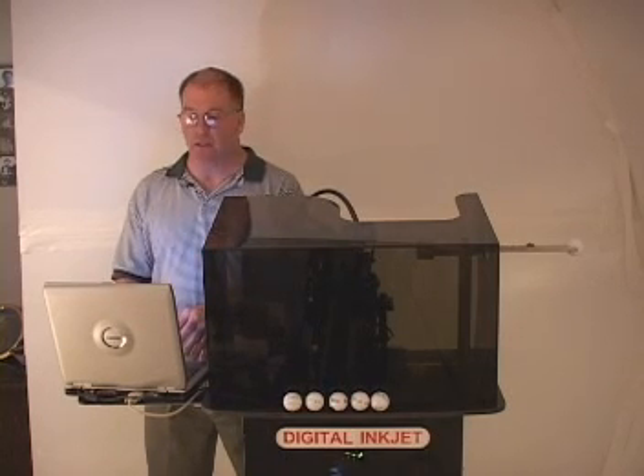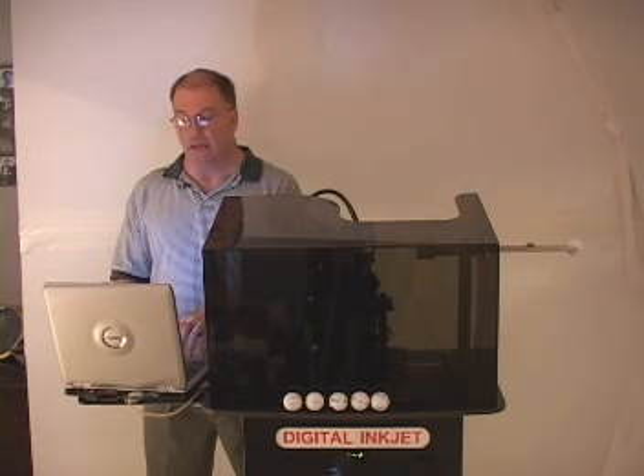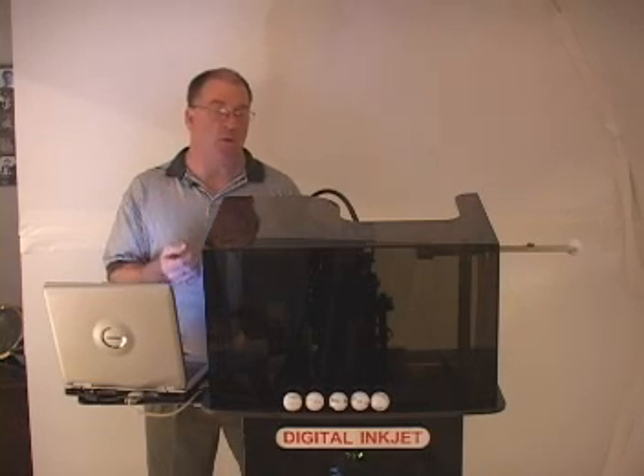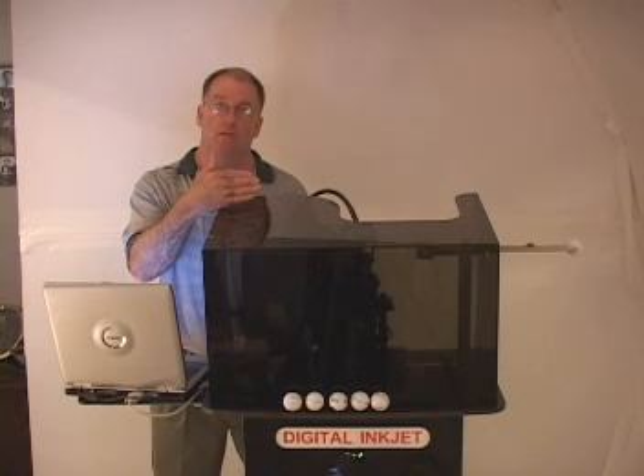I enter into the PC the SID software printer information, and I can enter text or graphics. I can change the size of the font or the font itself. At that point, I tell the printer that I am ready to enter the information from the PC into the printer.